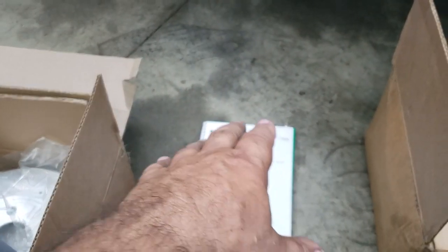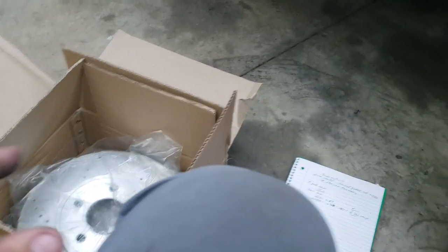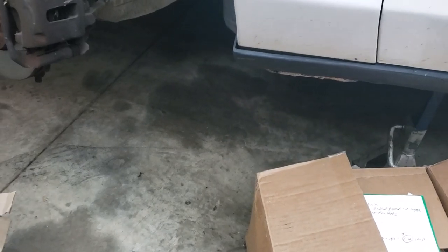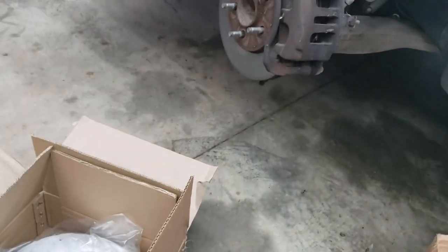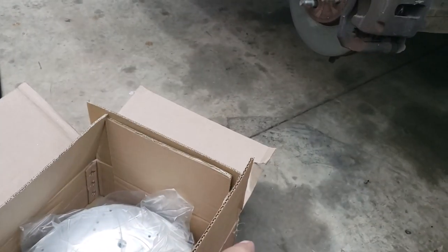I don't work for this company. They're U.S. made — these are not China rotors. I've got a feeling they're actually a top-notch bigger company that found another way to get rid of stock. A lot of companies do that — they rebrand it so they can push more product out. Money's money.